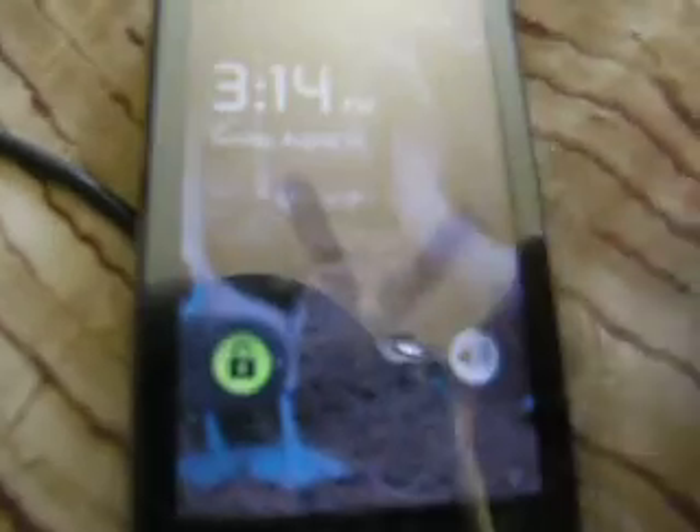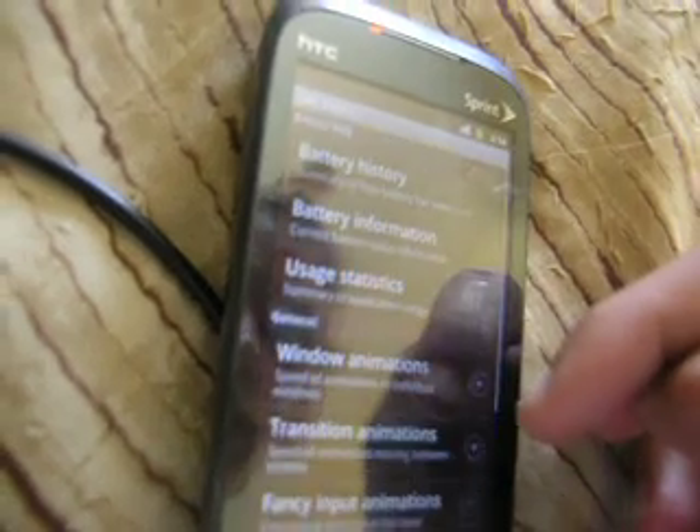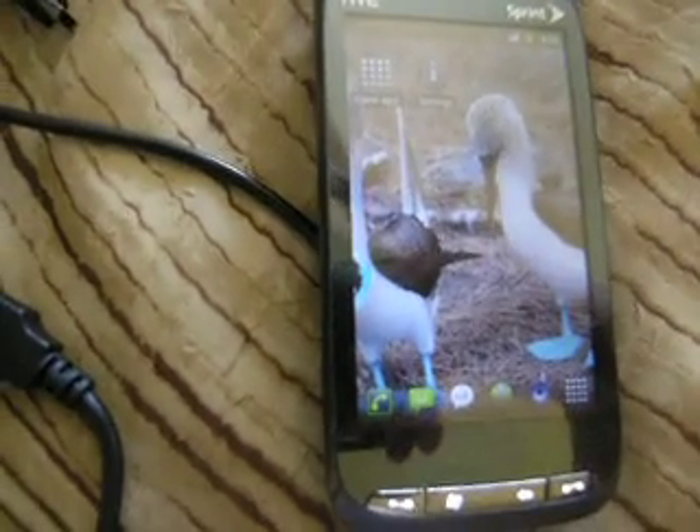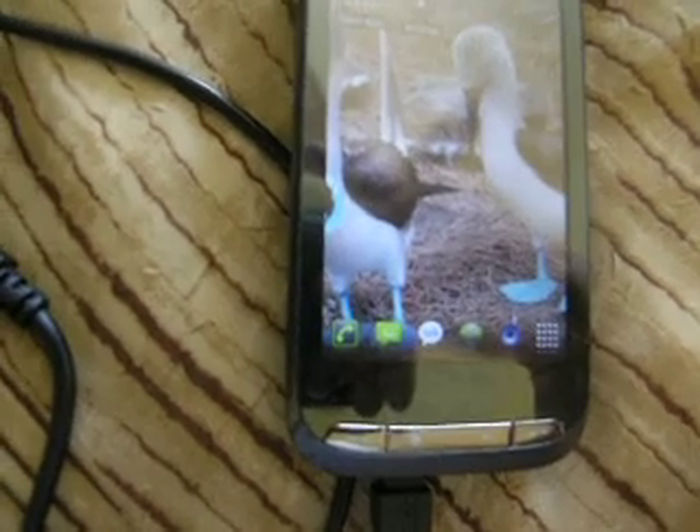There it is. Start it up. Deactivate end button behavior in Spare Parts, which is in the applications, right here. Yeah, there's a lot of forced closes, it says. Spare parts right down here. It's pretty easy, but it took me a couple days. That is very important — I didn't set it to none.